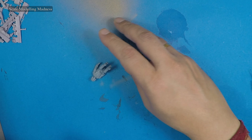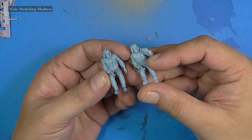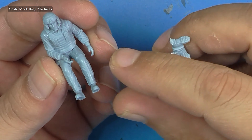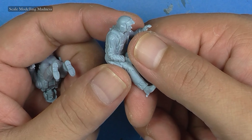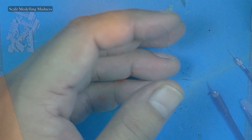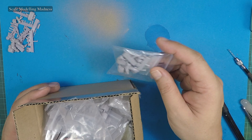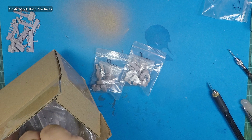The kit comes with two pilot figures. I decided to use these instead of the aftermarket ones as I wanted to see how good or bad they were. They look fairly decent with nice and clear facial features. For the other figures I bought an aftermarket pack. There are six figures in all but I used only three in addition to the two from the kit, making a total complement of five figures.